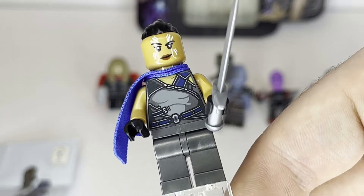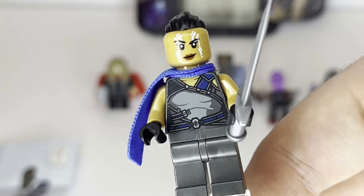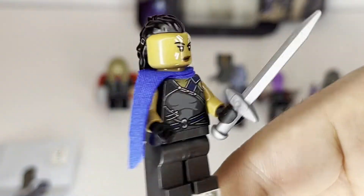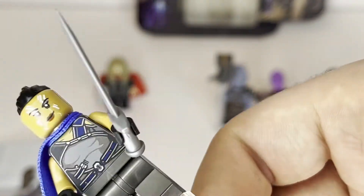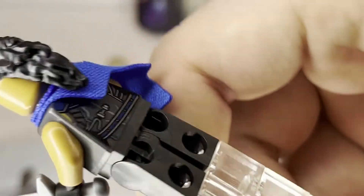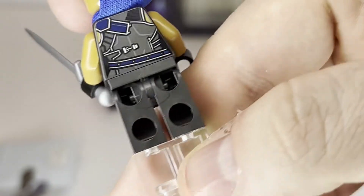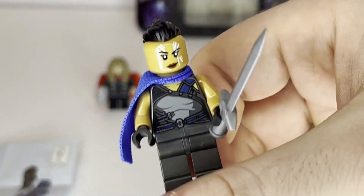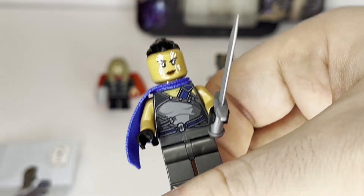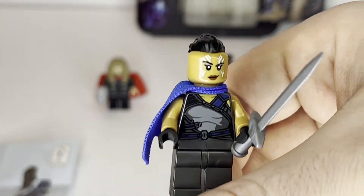It's such an easy thing to change. I'm pretty sure they made the accurate Valkyrie minifigure from Avengers Endgame — they could have just thrown that one in this set, so I don't know why they put this one in here. It's still a nice figure, don't get me wrong. There's nice printing detail on the torso. She does not have a double-sided head because of the hairpiece, but you can see the nice backprinting. Overall, this is a very nicely printed minifigure, and if you don't have the Thor Ragnarok version of Valkyrie, you're happy to get it in a very cheap set like this. But at the end of the day, it's such a simple fix to get the correct minifigure, and they completely messed up there.